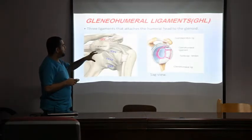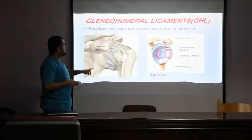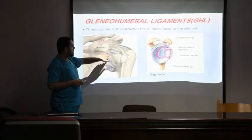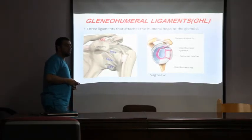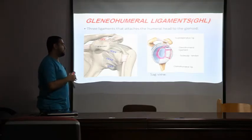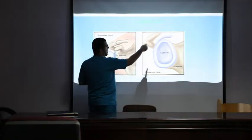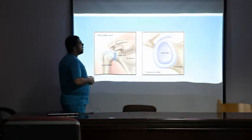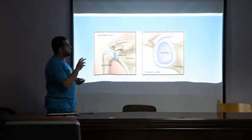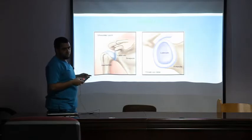The head of the humerus articulates with the scapula via the glenohumeral ligaments — the superior, middle, and inferior glenohumeral ligaments. Any injury to those could lead to subluxation or complete dislocation. The sagittal view shows the labrum, which is a fibrocartilaginous rim that helps stabilize the head of the humerus. Injury to this rim can also lead to dislocation.